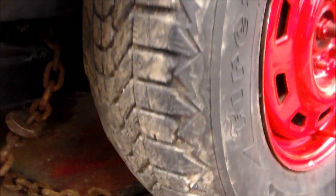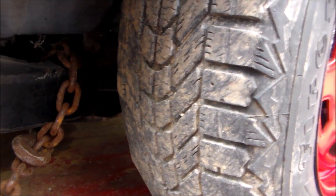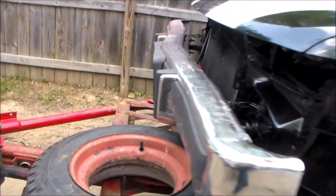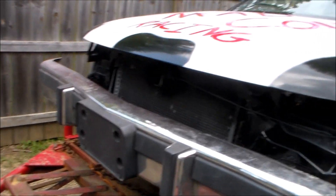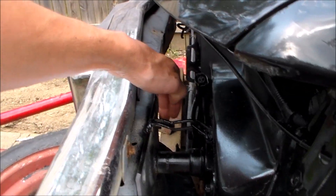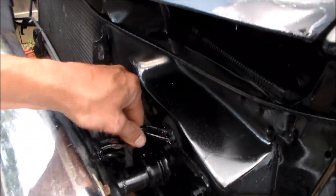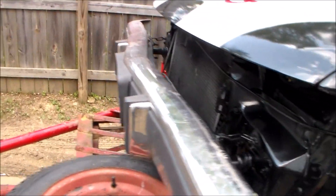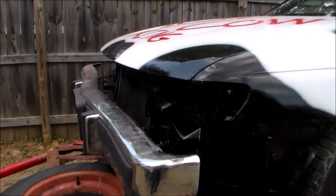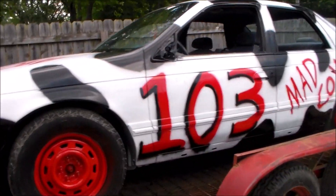I got lucky at the junkyard the other day and got a nice set of winter snow tires, so those should hook pretty good. The bumper is off the Lincoln because it didn't have a bumper — so I drilled a couple of new holes and bolted the bumper on. I put a chain on here to keep the bumper from pulling out just in case. Battery is still in the factory location. Very bare bones.